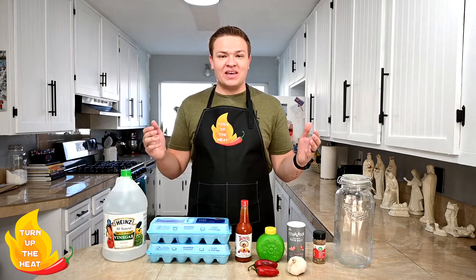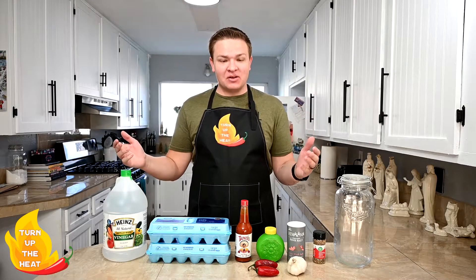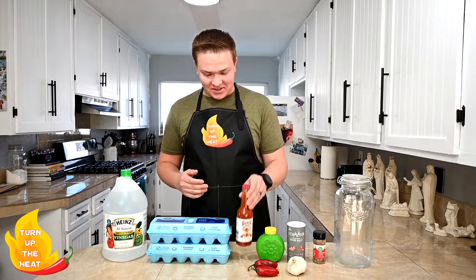Welcome back to another episode of Turn Up the Heat. Today we're making some spicy pickled eggs using some of this Tapatio hot sauce.